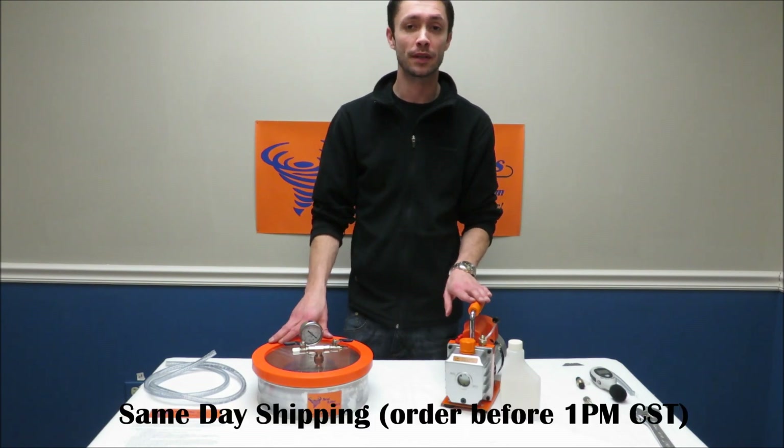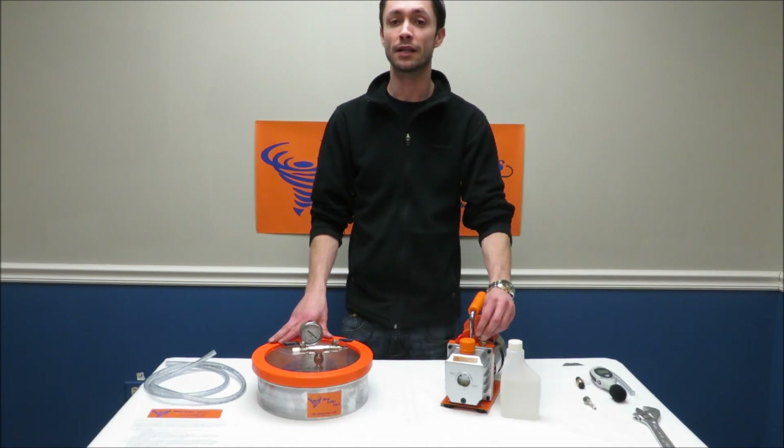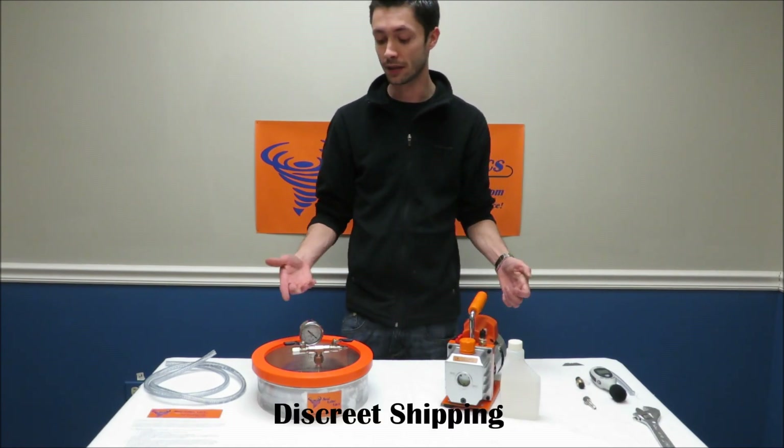These items will actually ship separate — they come from our location and ship on the same day. If you order before 1 o'clock they're going to ship that day. Note when you get your tracking number that there are going to be two parcels in the shipment.